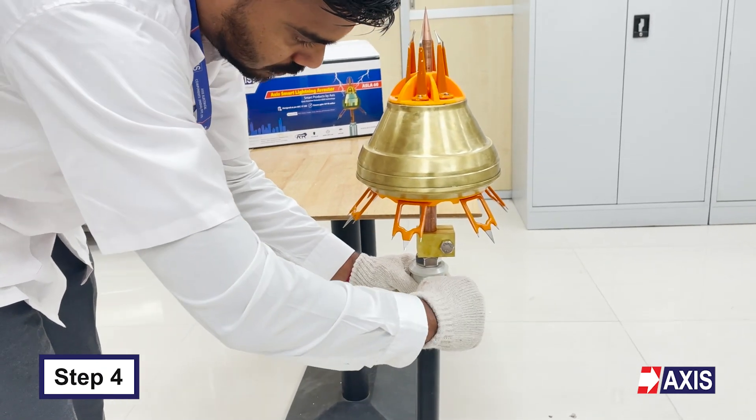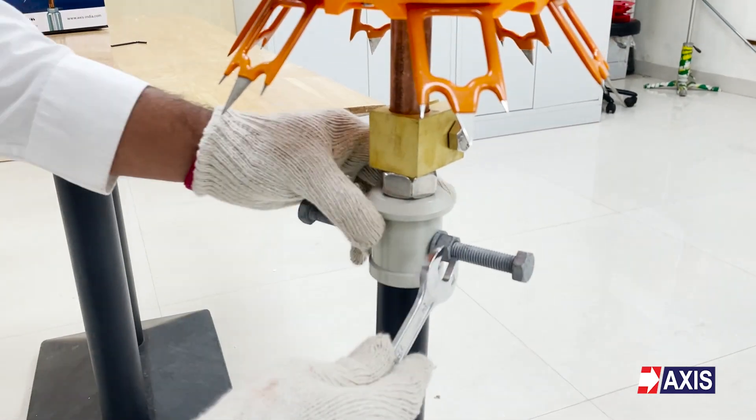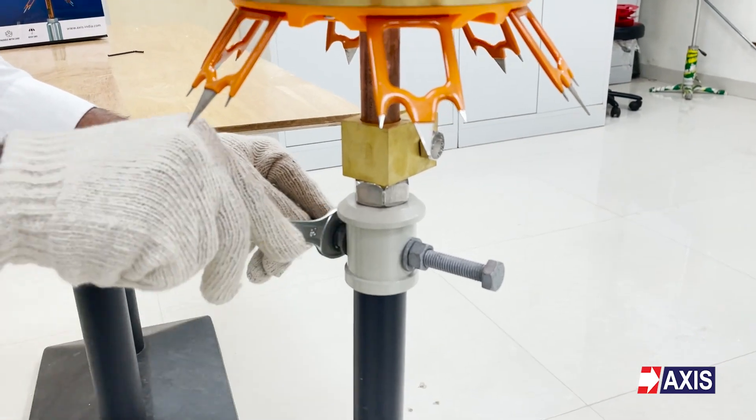Fourth, fix the coupler onto the mast, insert it into the mast and tighten the same. Fix it further by tightening it with the help of a nut and bolt.